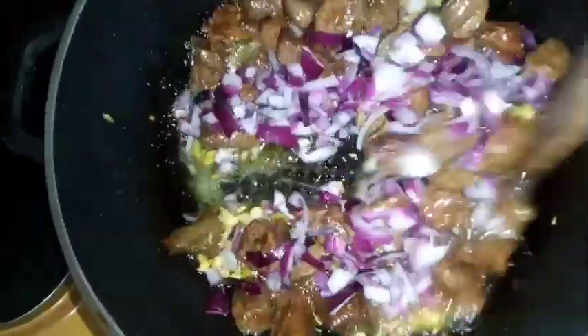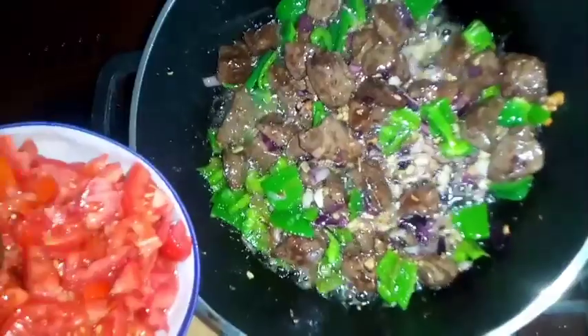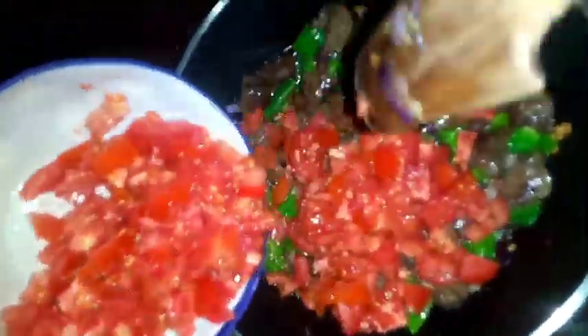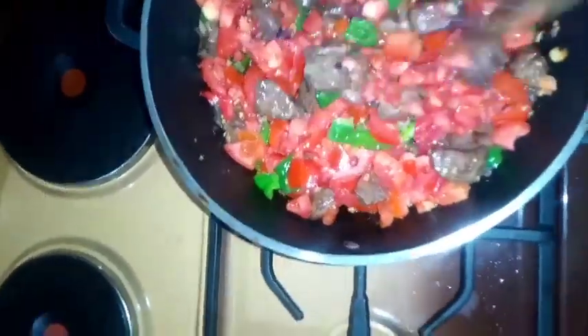Add the sliced red onions — I love a lot of onions — and the wedges of green bell pepper. When everything is ready, add your tomatoes.